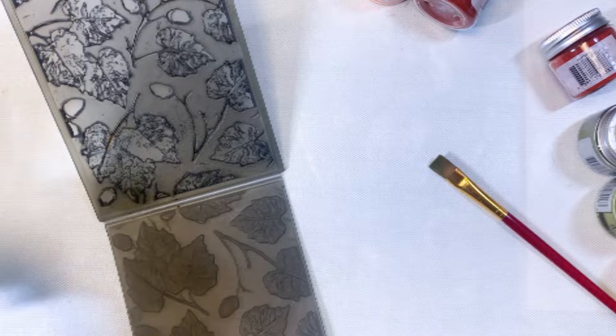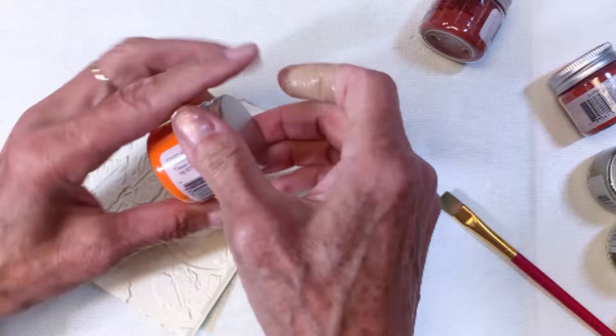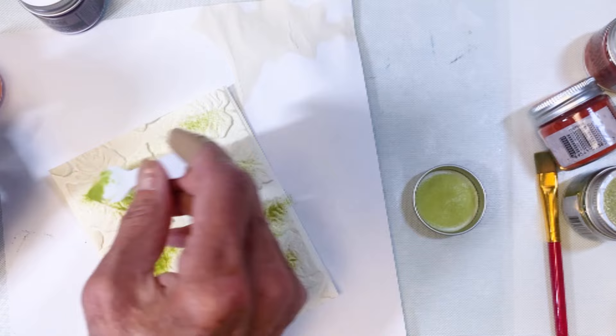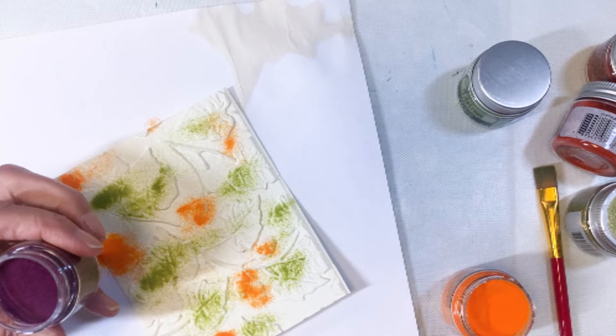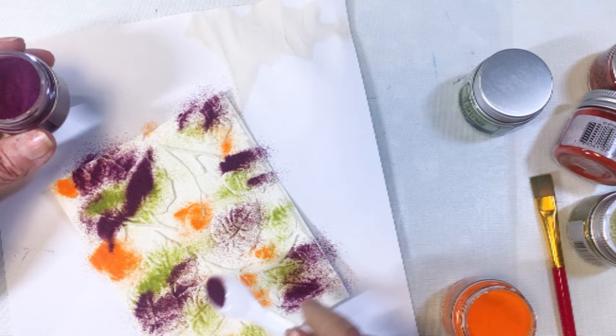Starting with a new panel, I'm adding Versamark ink to make the surface sticky. This time I'm using olive, spiced marmalade, and seedless preserves — some bold fall colors. I'm using a tiny spoon to add the different colors: green on the leaves, orange for the acorns, and more seedless preserves on the leaves. Yes, I am creating a party mix, so these powders obviously will not go back in the jars.